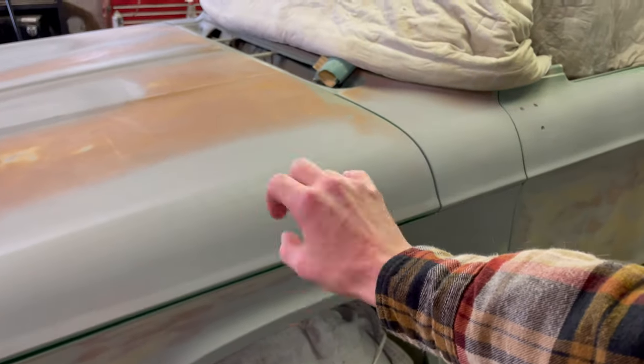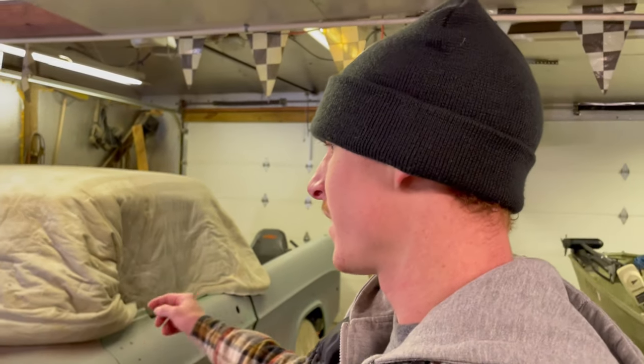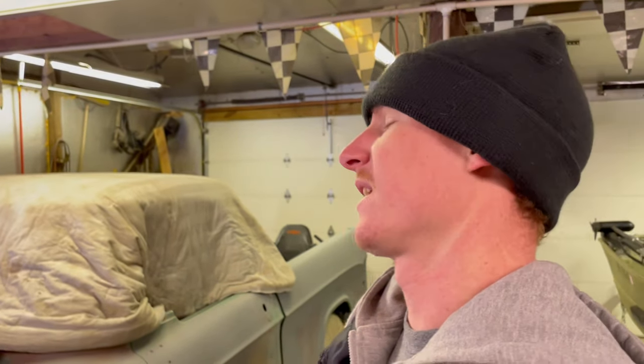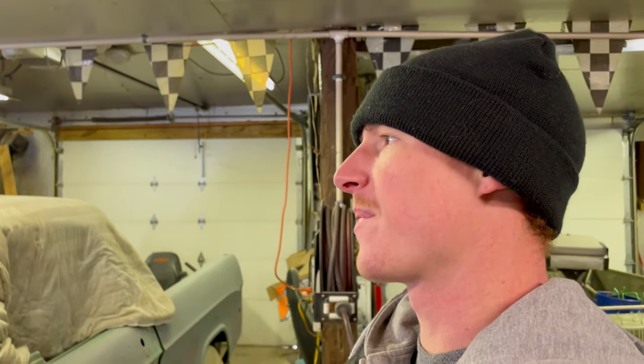This primer is actually a sealer-primer combined. The plan is we're going to sand down more, completely seal and prime this thing, then come back with 320 grit sandpaper and sand the complete truck down once again — then it should be ready for paint.